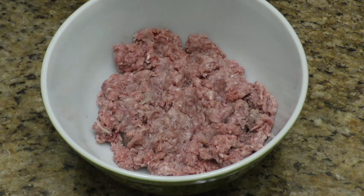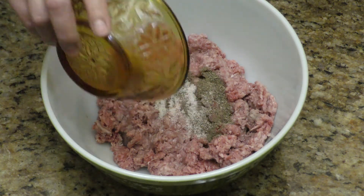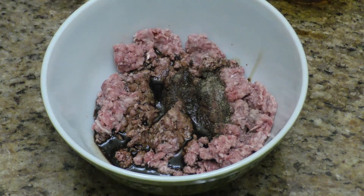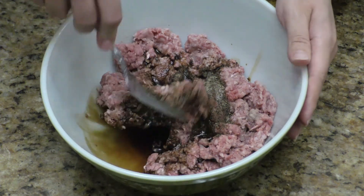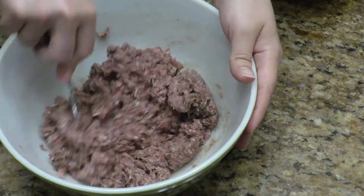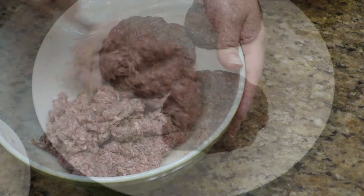We are going to use one pound of ground beef, and I'm just going to add the salt and the pepper to it. This is really your preference — Worcestershire sauce — and just mix that up. If you just like salt and pepper, just use that. Leave out anything you don't like. I've got my patties here.